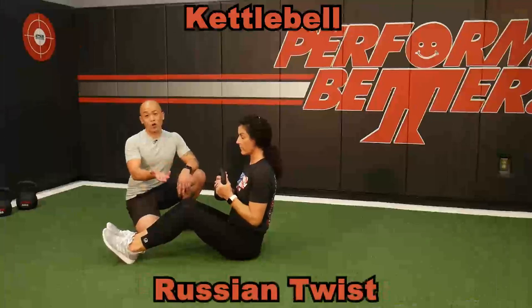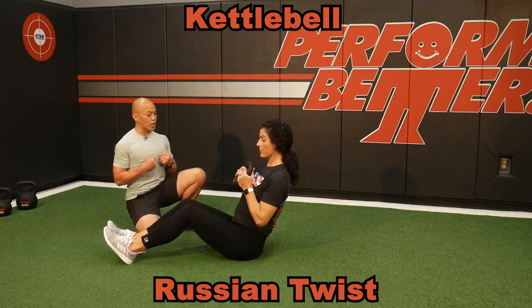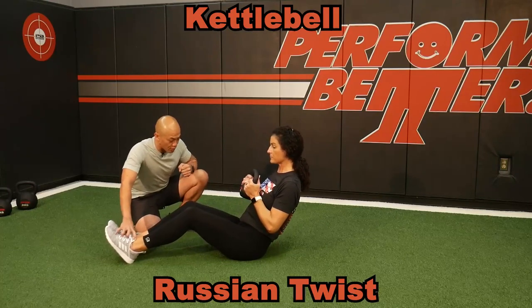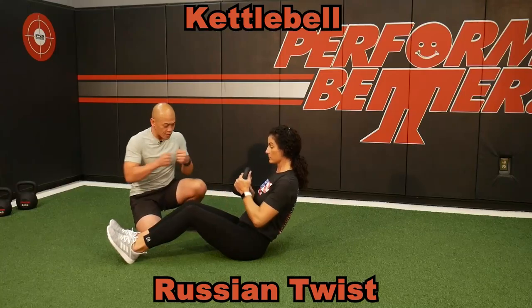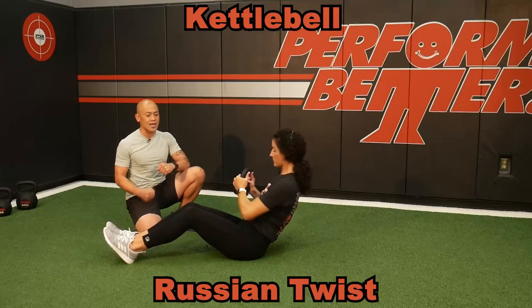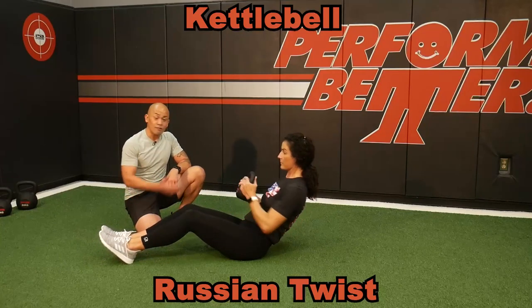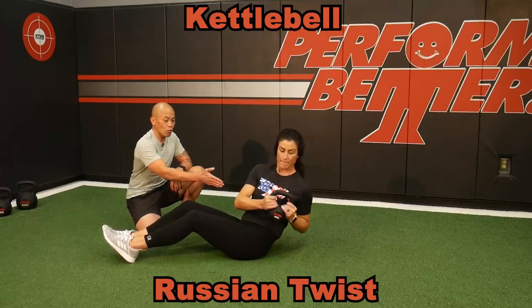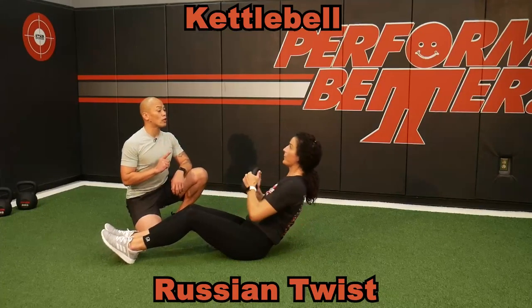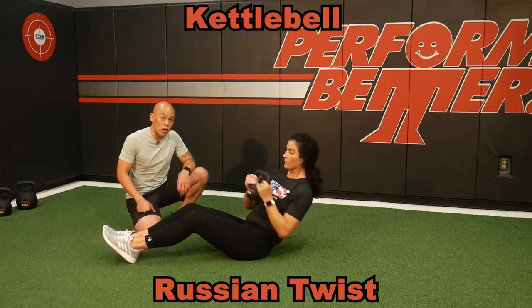We've got to love Russian twists with the kettlebell. Keeps you tight — big chest, pull the handles apart, right back to that V-sit. Dig the heels in the ground, squeeze the knees. Once you find your V, all you're doing is giving me a little bit of that rotation to the side. Kettlebell Russian twist — core control, breathe well, don't lose your tall. What an excellent way to produce rotational strength and control.